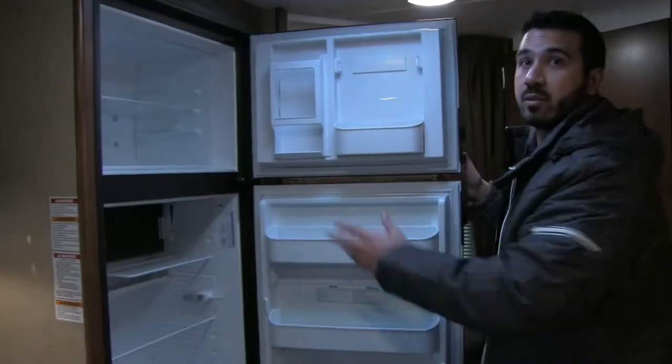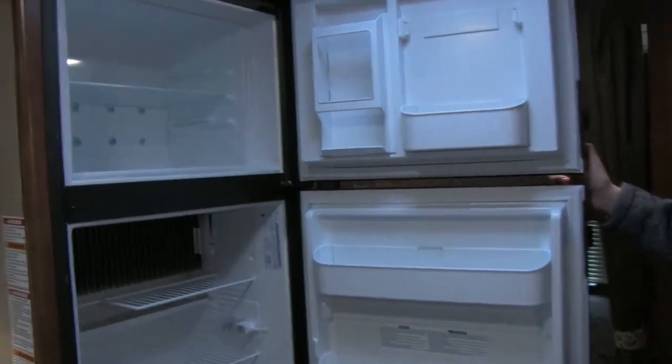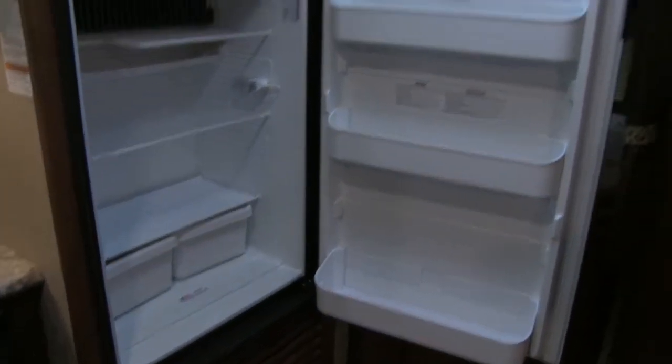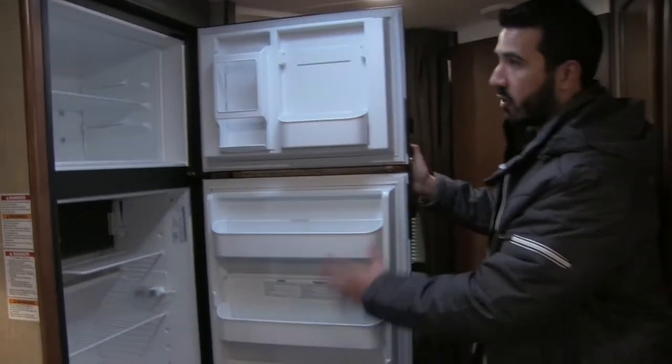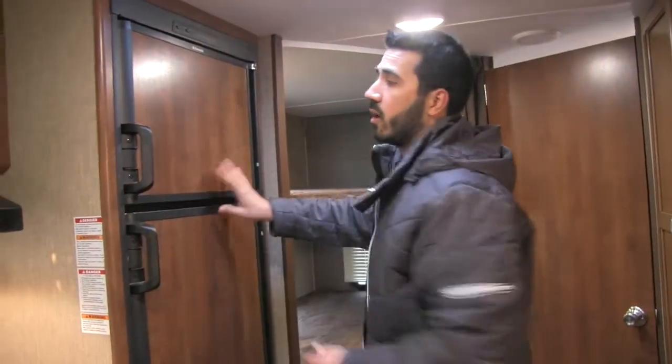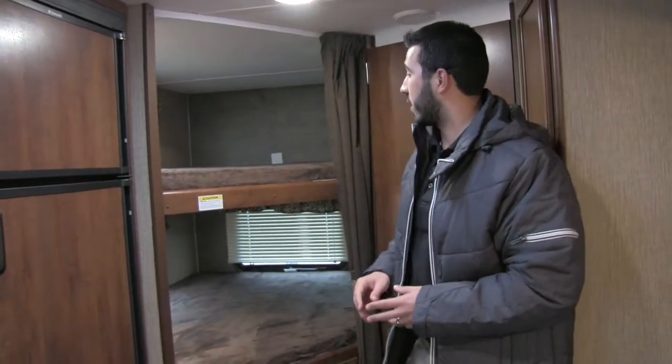Right here is your fridge-freezer combo, which runs off LP or electric with plenty of shelving space. It has automatic switchover — if it's running off LP and you plug into shore power, it automatically switches to electric, saving on gas usage.